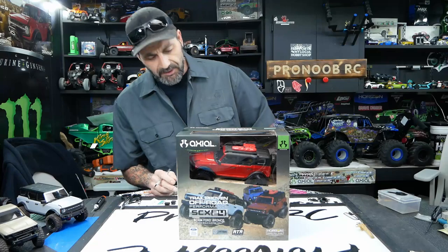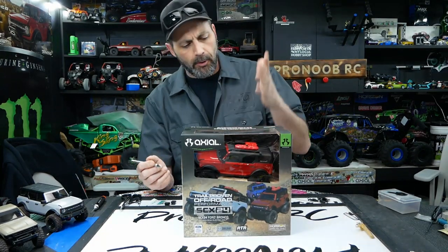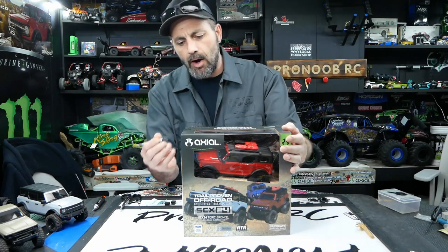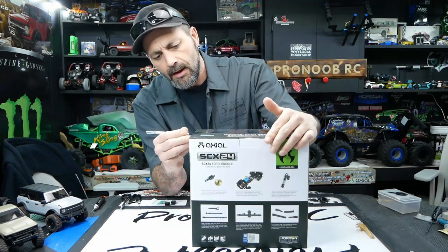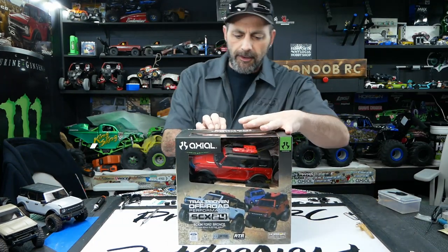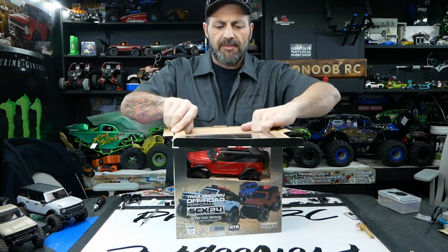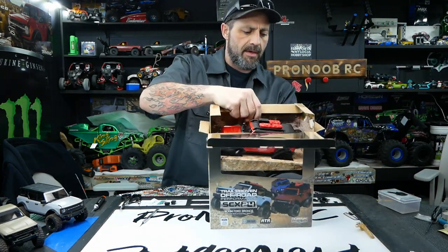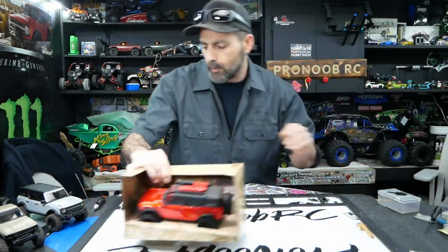Hey guys, welcome back to the channel. Keith here on the bench tonight with the new Axial SCX24 Bronco. A couple weeks ago we did an unboxing video on these guys. Today we are gonna start with the basic modifications to get these guys running a little bit better. We've seen a lot of comments out on the internet — people saying they flip over, they're top heavy, they're tumbling and stuff. Sounds like a challenge we're up against.